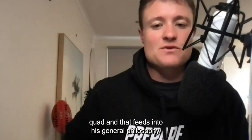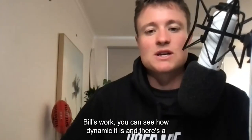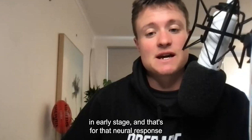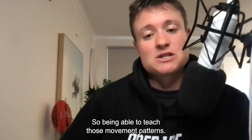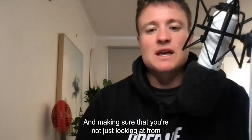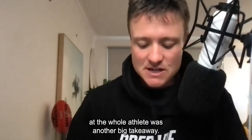That feeds into his general philosophy. If anyone's seen his work — which I recommend YouTubing — you can see how dynamic it is and there's a lot of motor learning involved in his drills, particularly in early stage. That's for the neural response that he's trying to get, being able to teach those movement patterns. Challenging the nervous system with complex movements was another key point, and making sure you're not just looking at things from purely an injury point of view, but looking at the whole athlete.